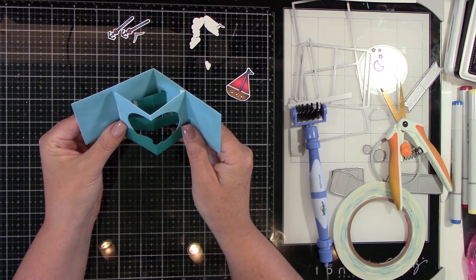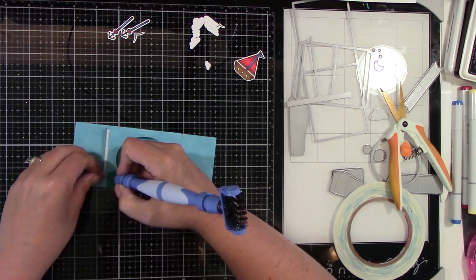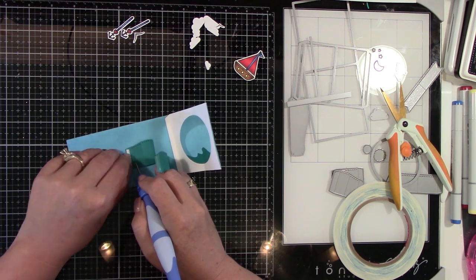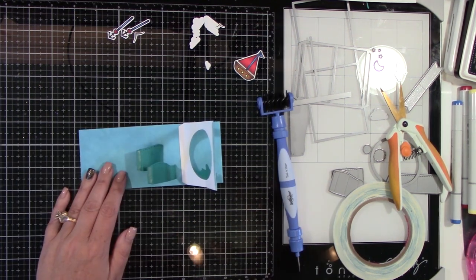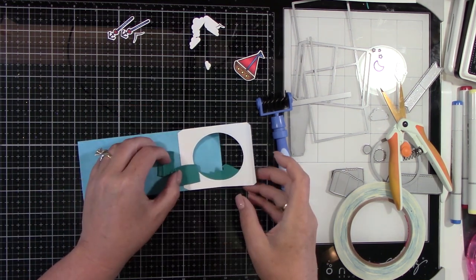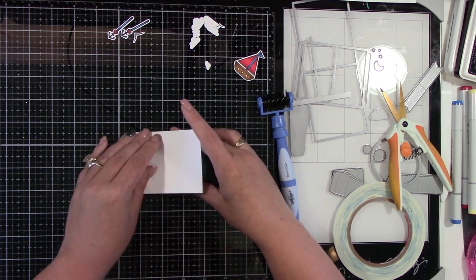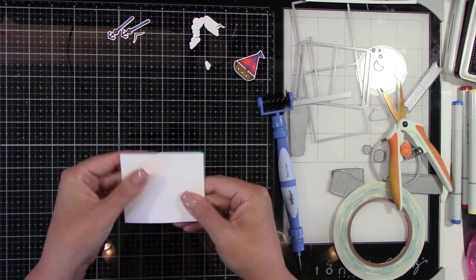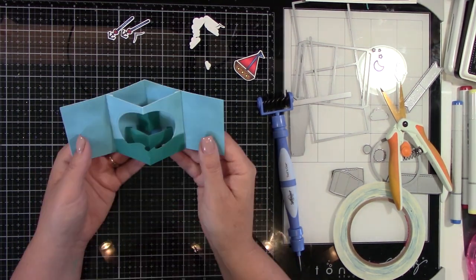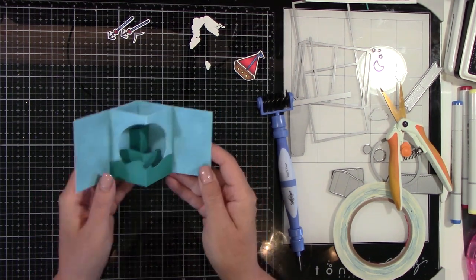That's how that's going to look once we adhere everything down. Now you're going to take off all the release paper off the other side of your images, then fold them in half. Everything gets folded in half, so now it's going to be meeting in the center. You're going to fold your other flap over and give good pressure so everything sticks really well.